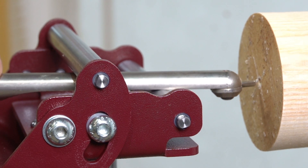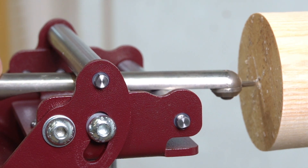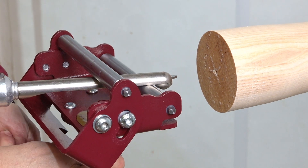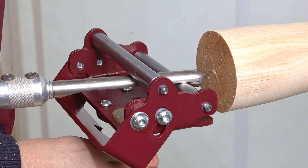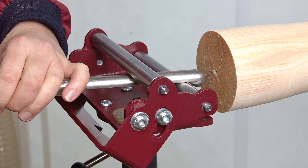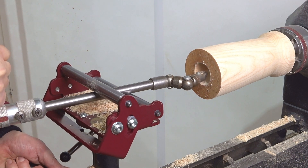When using the Steady Pro, ensure the tool is in contact with both rollers at all times. Before starting the lathe, ensure the Steady Pro is as close as possible to the face of the wood, ensuring the tool has room to move, just as we would with a standard tool rest.